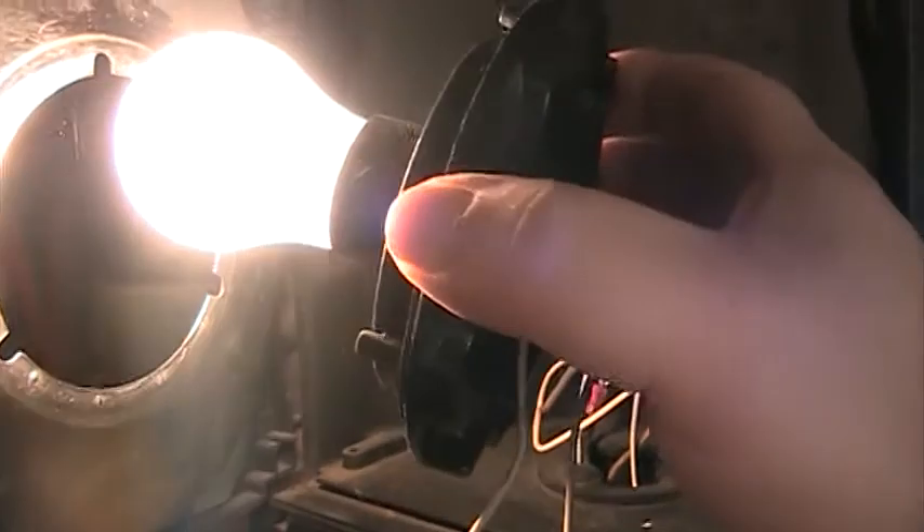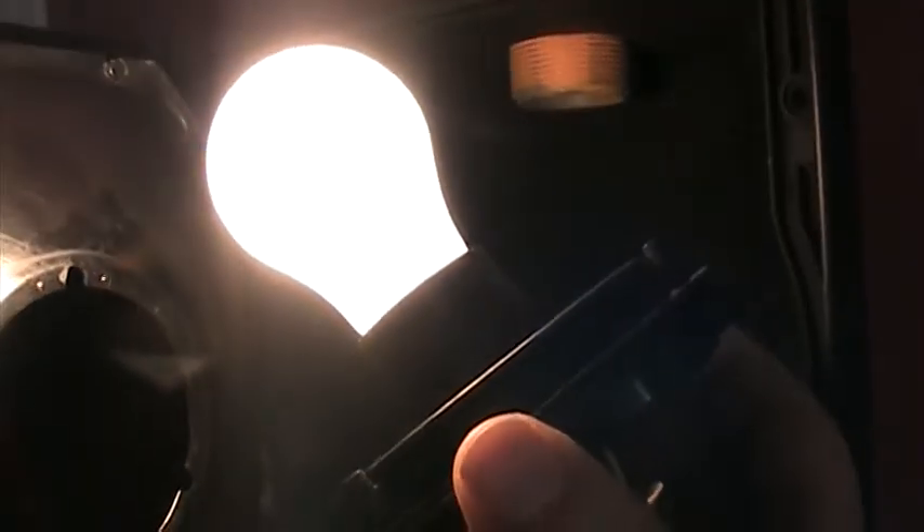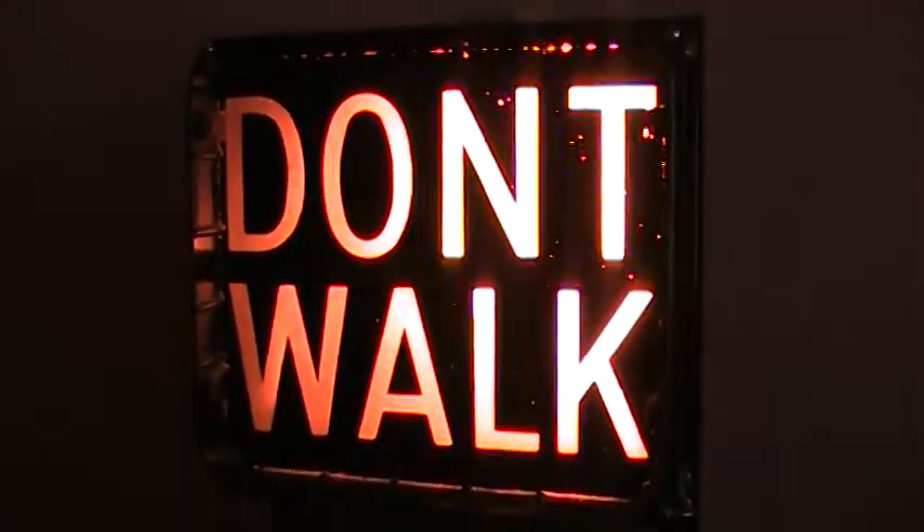I wanted to show you how easy it is to take the light bulb out. This takes a standard incandescent bulb — you just unscrew it a little bit and there we go. To put it back in, you just set it in there and turn it, then close the hinge and tighten the screws and you'd be all set.